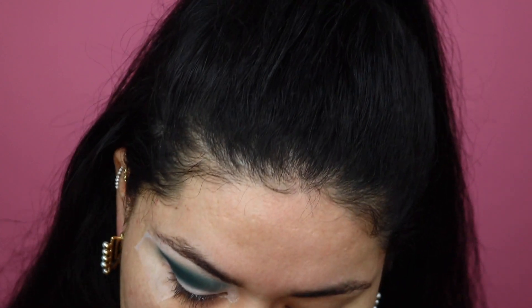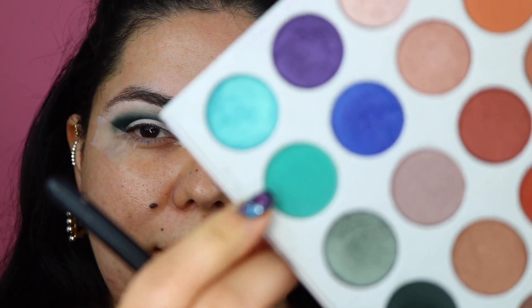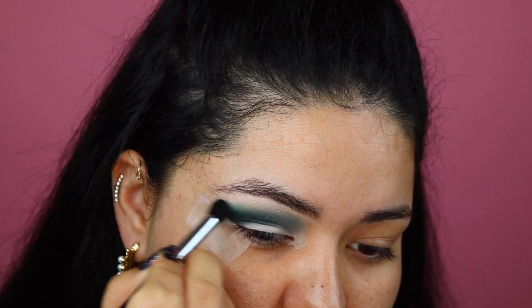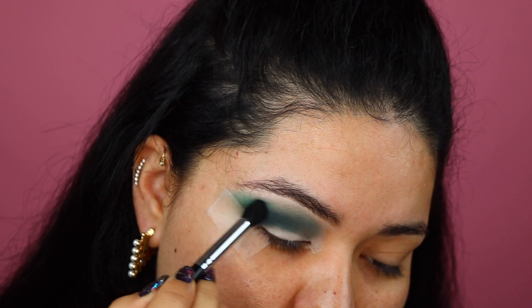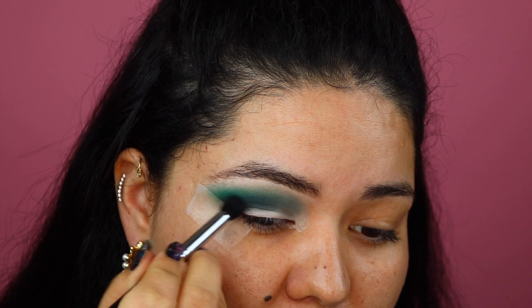I'm next going to go ahead and clean my brush in a little towel. With the clean brush I'm just going to blend out the front. I'm next going to take the nice teal color and with the same M412 brush, already cleaned, we're going to start to blend this right on top of that green that we applied. Now I'm going to go back into that deep green shade we used first and grab the same brush to intensify this a little bit more.